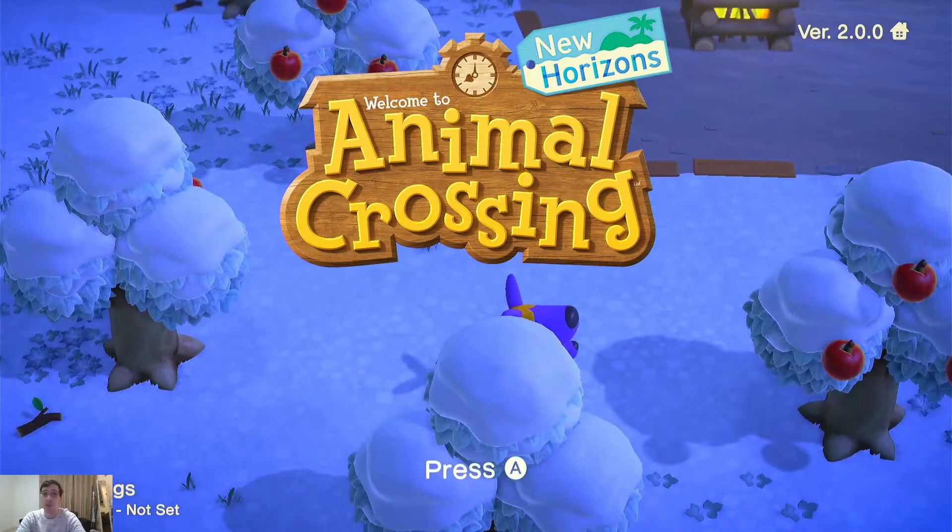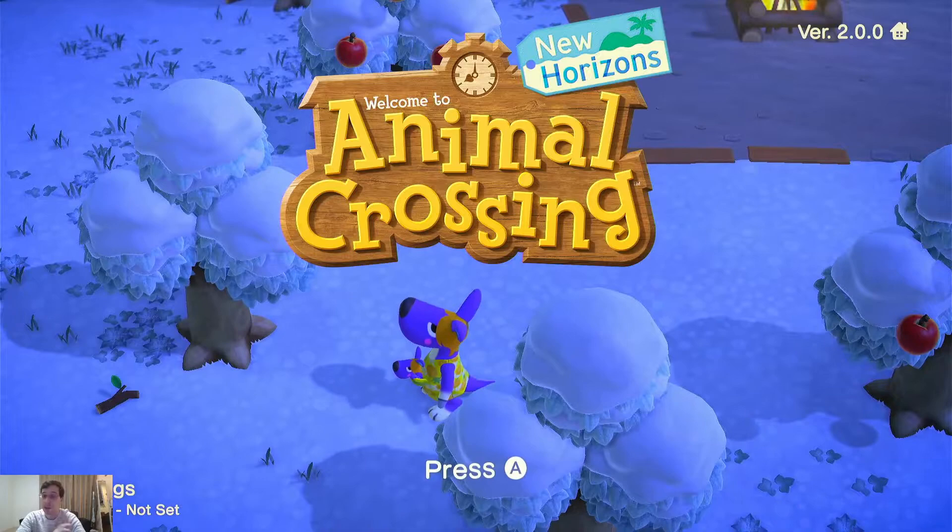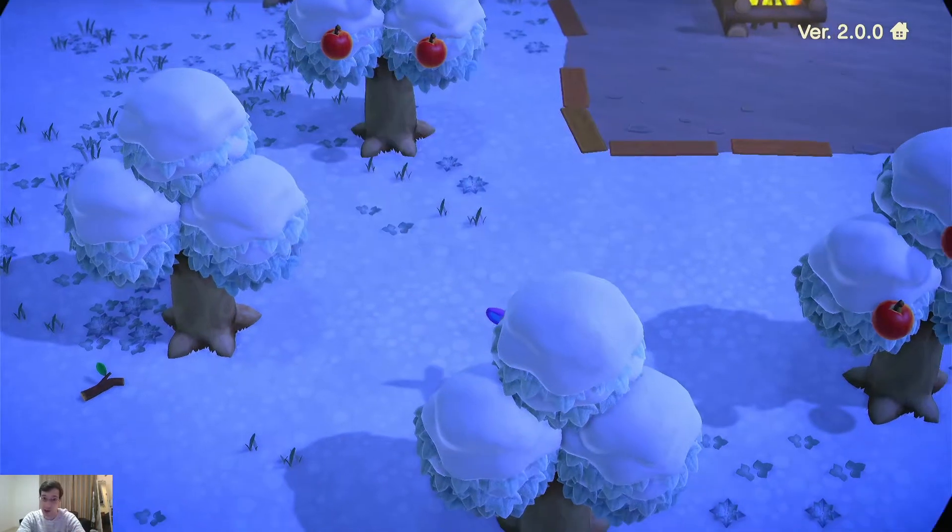Now there are three main methods to go about this. The number one and the best way to do it is JKSV. The second way would be Checkpoint. The third way is to use DBI. All of these will work for most basic games, but in some certain games such as Animal Crossing, where it actually saves to your device instead of your profile — especially in regards to the island — we need JKSV, which is the only save manager I know of that's capable of doing that at the moment.